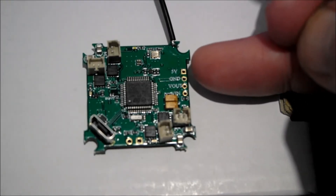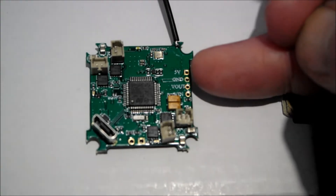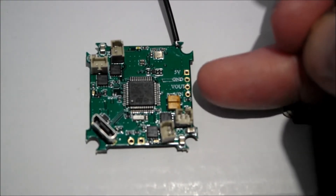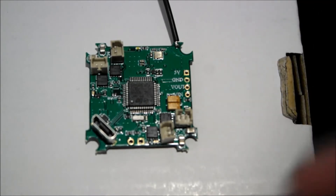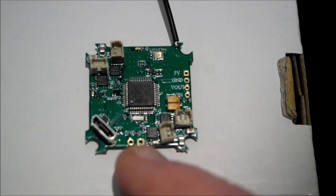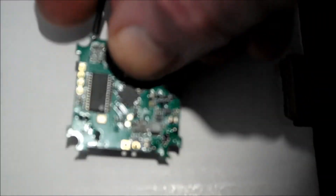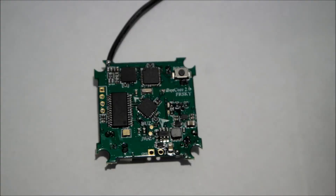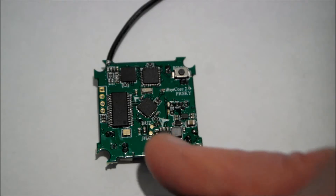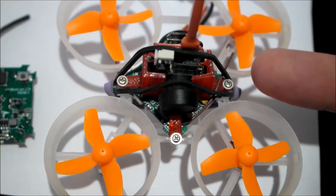Taking a closer look at the board: here we've got five volts, ground, video out, and video in for the OSD. Over here we've got the positive and negative to connect the battery, and there's also a connection for the buzzer.